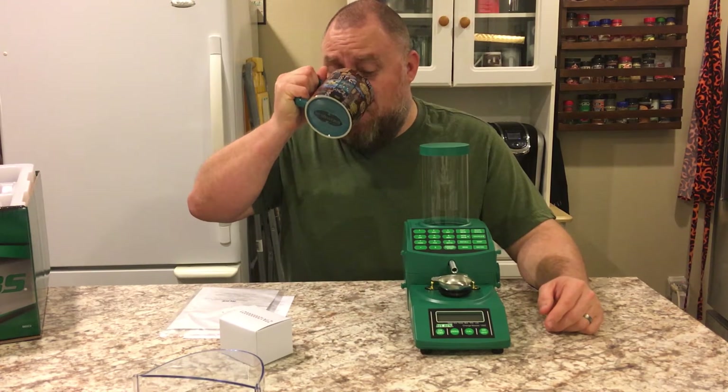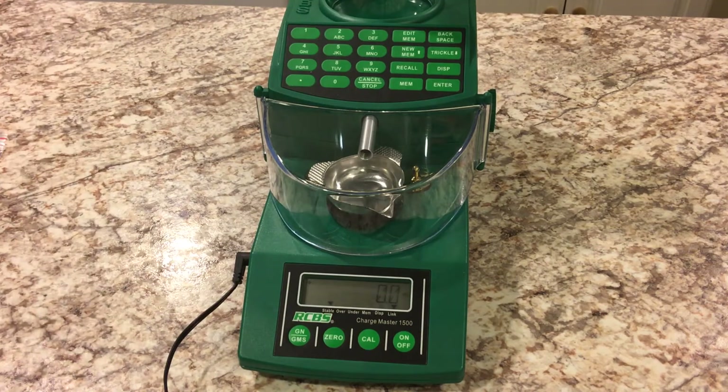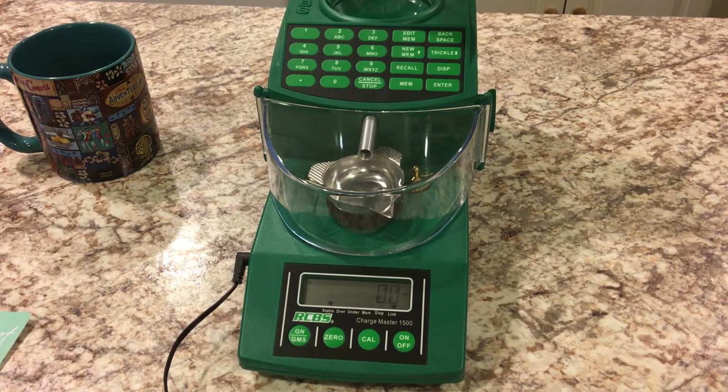So let me get this plugged in and we'll go through calibration and programming. It's been sitting here for about 10 to 15 minutes. To get into programming, you're just going to hit Enter and Edit Memory — these two buttons right here — at the same time. When you do that, it changes to 'Adjust Parameter.' There are really only two settings we're going to change in this machine.